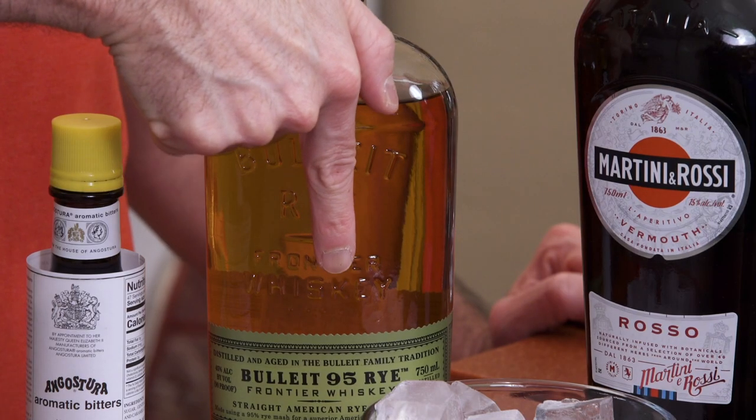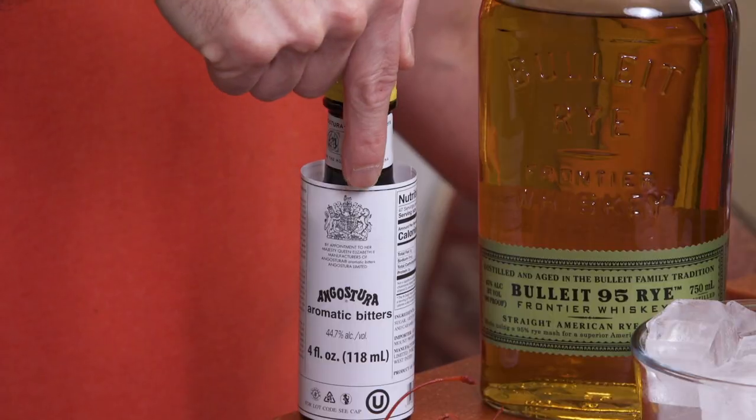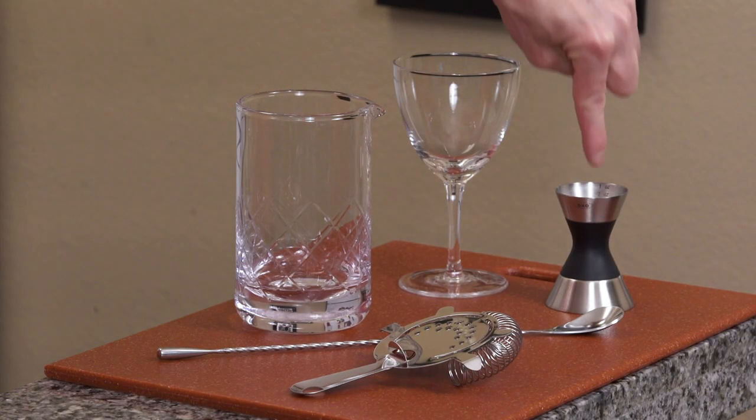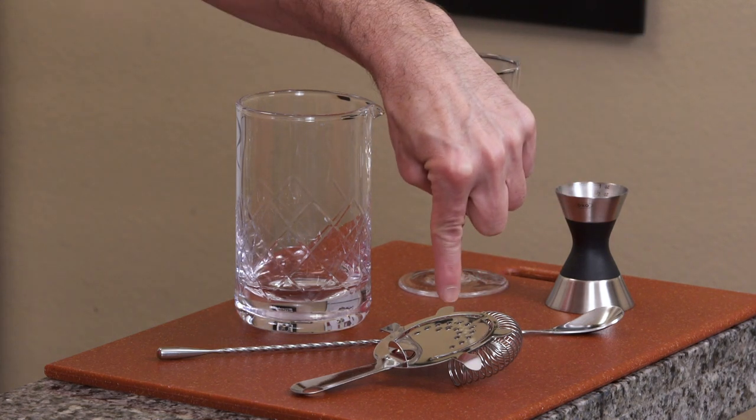So what you're going to need is rye whiskey, sweet vermouth, Angostura bitters, a maraschino cherry or maraschino cherries, and ice. You'll also need a Nick and Nora glass or a regular martini glass, a cocktail mixing glass, a jigger, a spoon, and a cocktail strainer.